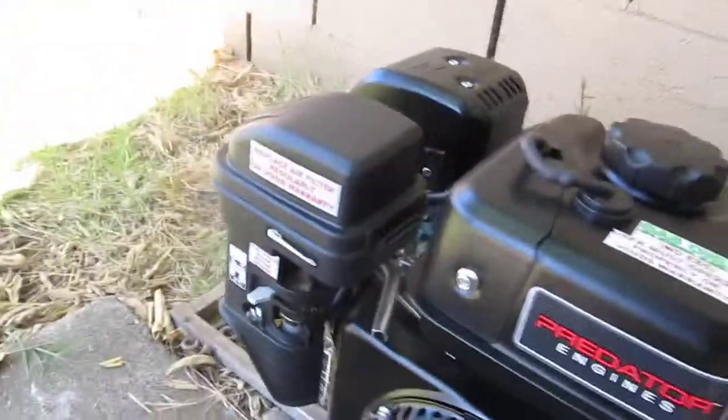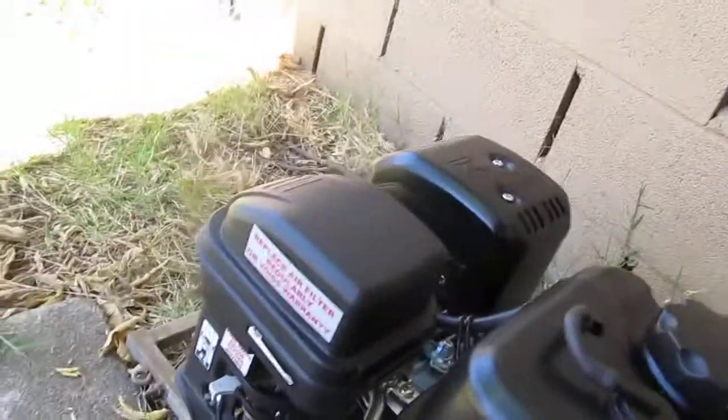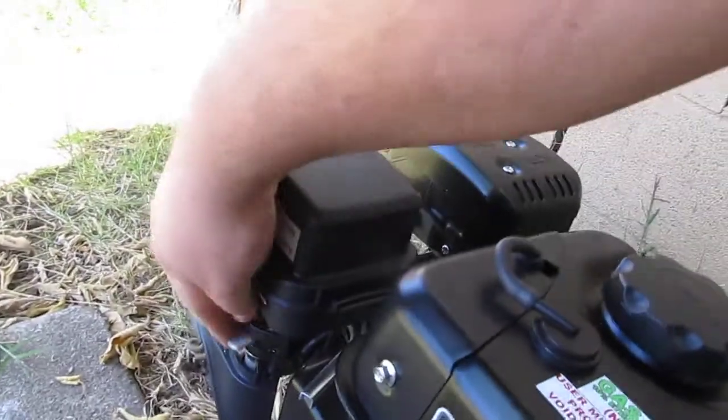We're going to see how many pulls this starts with. Usually people are showing one to two pulls. We have the throttle all the way down.